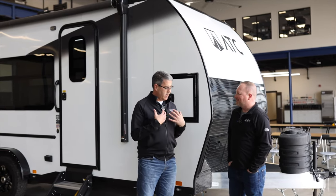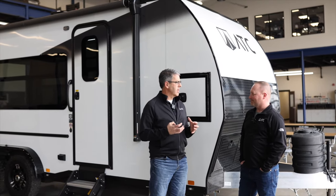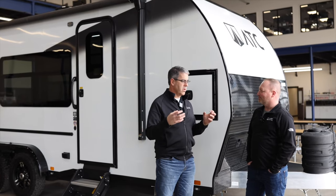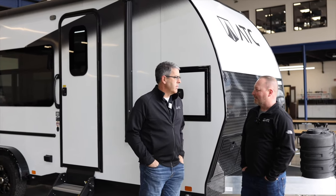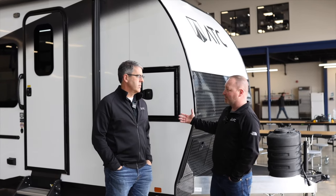Well, I think we are well known in the toy hauler world for the super big 'haul anything' units, but there's a huge crowd that have half-ton trucks and want something smaller and more agile. That, in my mind, is why we came out with this whole series. That's exactly why we came out with this series of models.